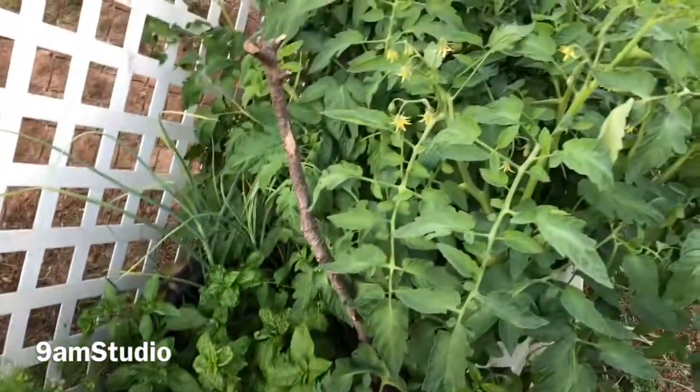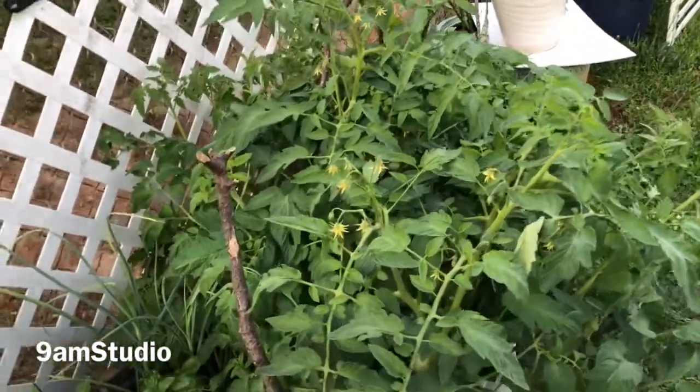I'm going to have to figure out how to control and contain this tomato plant.